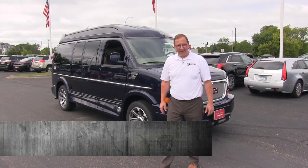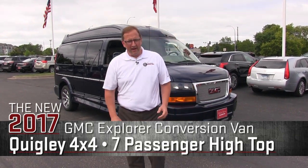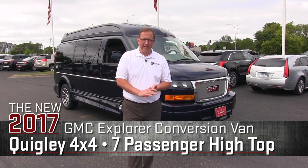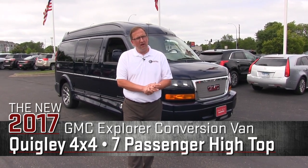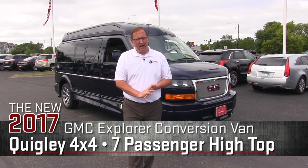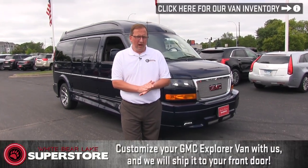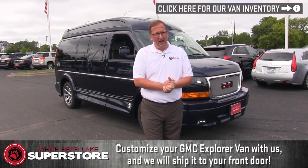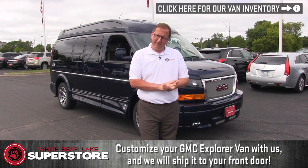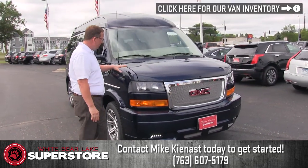Hello, my name is Mike Keenest and I'm at the White Bear Lake Superstore here in White Bear Lake, Minnesota. I'm standing in front of a 2017 GMC Savannah Explorer Quigley conversion van with a Vista Cruiser roof on it. This is a seven passenger van. It has a special blue on it. Today we're going to do a walk around video on this van — the outside and the inside.